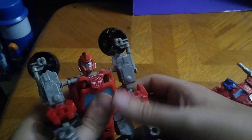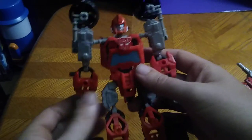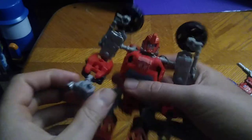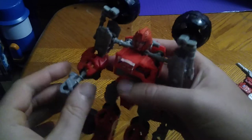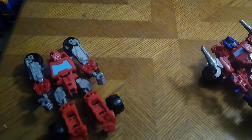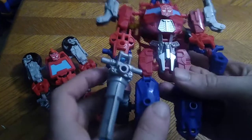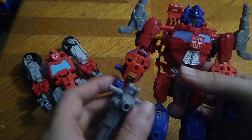You get a lot of articulation with Ironhide — bend at the elbow, bend at the hand if you want it. That's all there is to say for Ironhide. He's a simple figure, but I'm not going to bother transforming him because he's so tight and brittle.